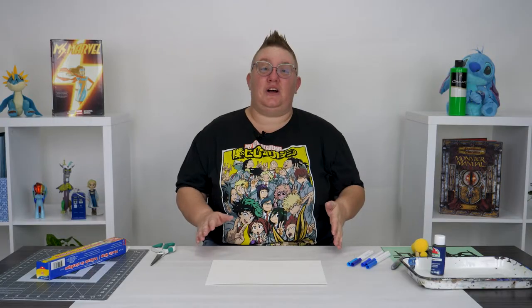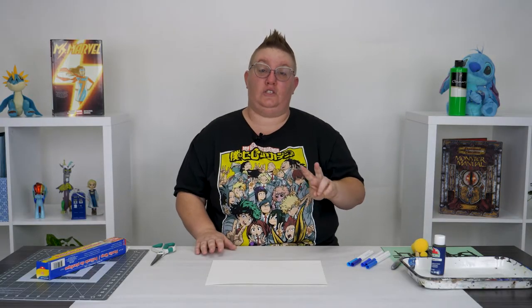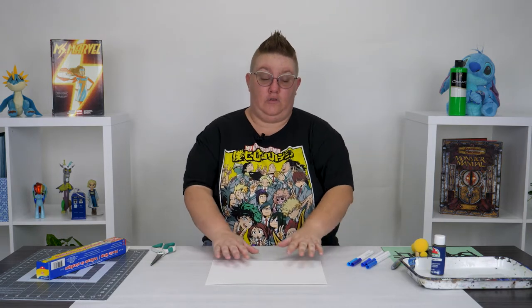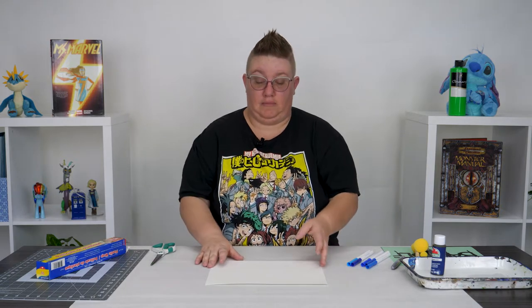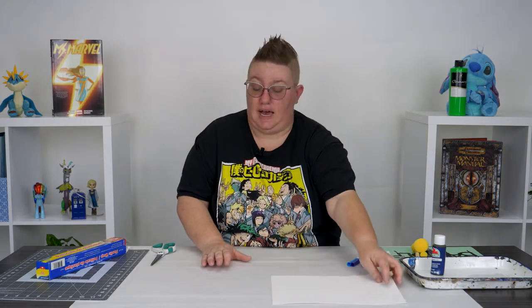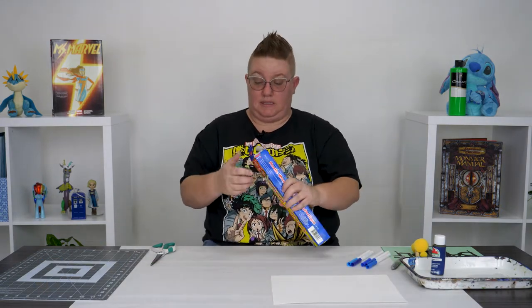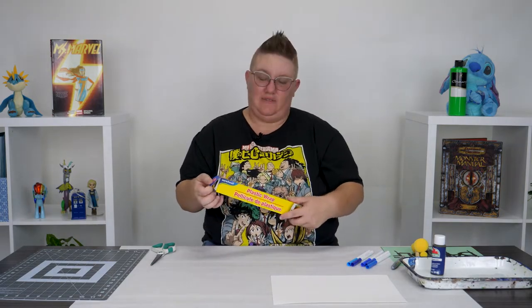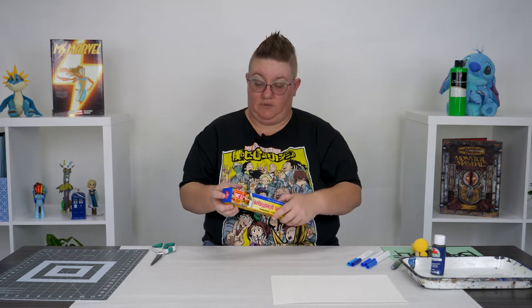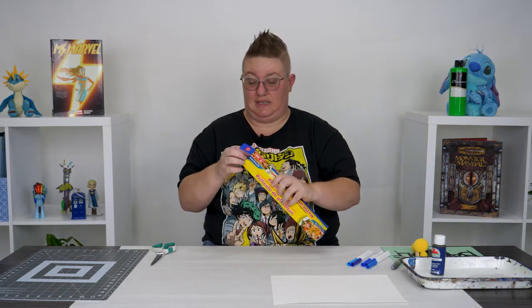All right, so for this project it's in two parts. For the first part we are going to create the background on our paper, and what we're going to do is use some plastic wrap. I'm going to set my paper off to the side and I want a piece of plastic wrap that is the same size as my paper. If it's a little bit big or a little too short, that's fine — just try and get it to the best size you can.